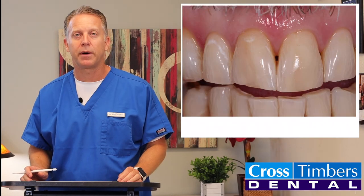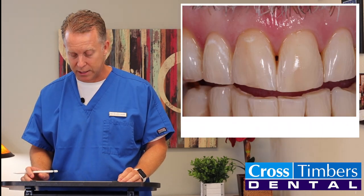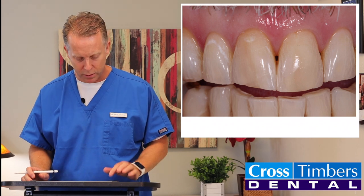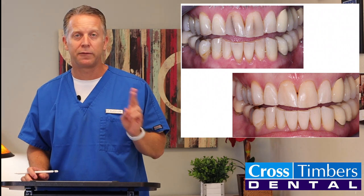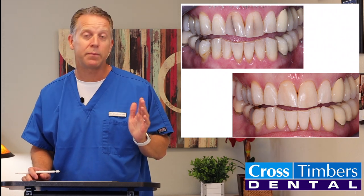Now here you can see we put in the composite and polished it up. It's kind of difficult to see where those lines even were. Here you can see the before, and here you can see the after. This was done in one visit — simple fillings that took maybe 20 minutes.